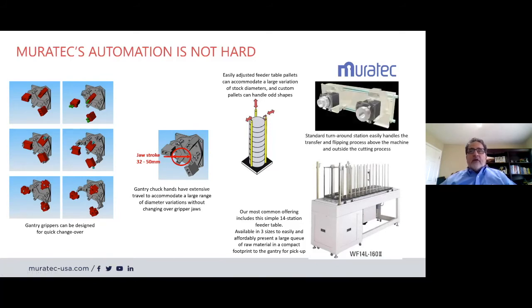Our standard turnaround station — the ENF station — also has the same type of gripper, stroke, and capacity. It's very simple and incorporated in the machine as part of the package.